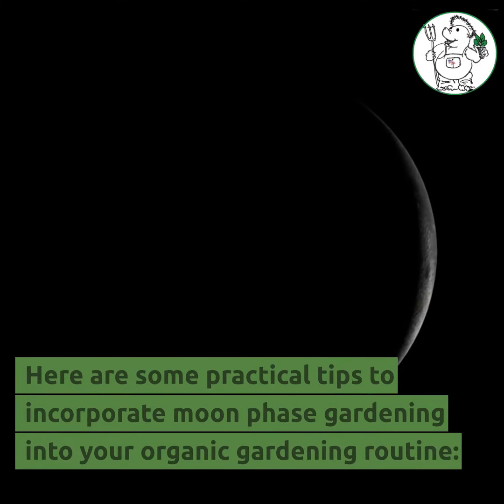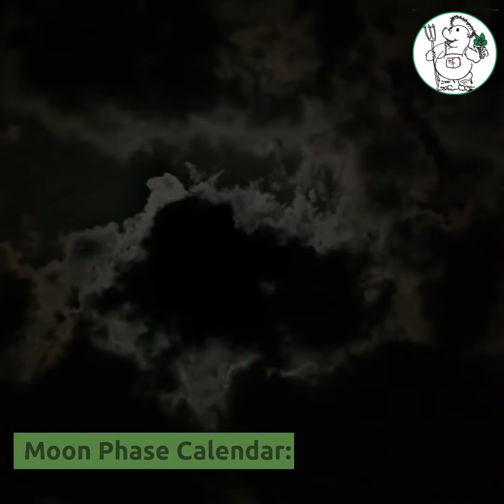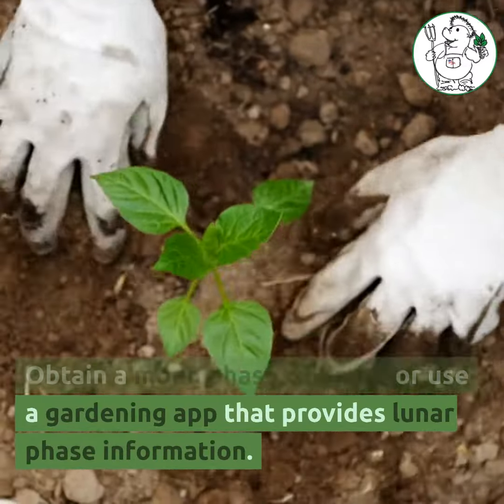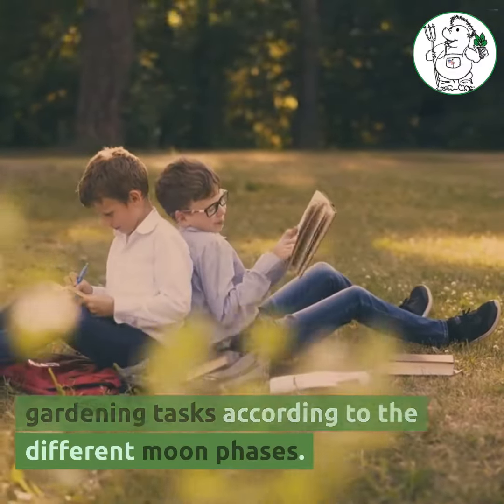Here are some practical tips to incorporate moon phase gardening into your organic gardening routine. Obtain a moon phase calendar or use a gardening app that provides lunar phase information. This will help you plan your gardening tasks according to the different moon phases.